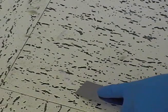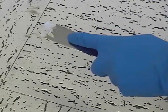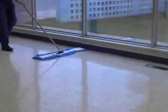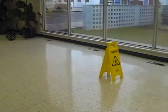Remove gross soils such as labels and gum. Dust mop the floor. Divide the floor into workable sections and place wet floor caution signs near the areas.